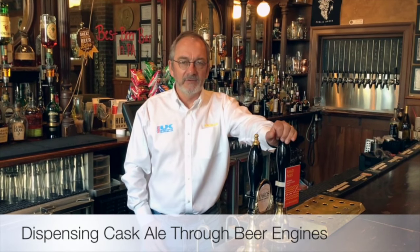Hi, I'm Paul from UK Brewing Supplies. Today we're going to talk about dispensing cask ale through beer engines utilizing a back bar cooler. The most important thing in dispensing cask ale, whatever method, is that you have the correct temperature.